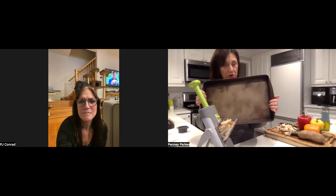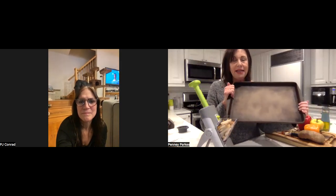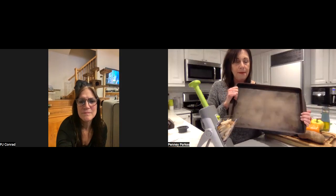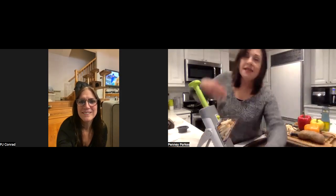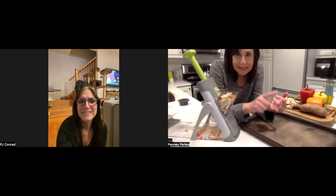Tonight we're doing a sheet pan dinner on our bar pan. This is my very seasoned old bar pan, but we just changed — right at the beginning of the pandemic — our entire line of stoneware. Our new line of stoneware goes under the broiler, goes in the dishwasher, and you can preheat on it. It has all the same wonderful properties as our former line, but it does even more.